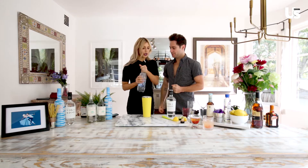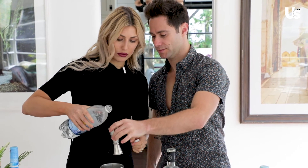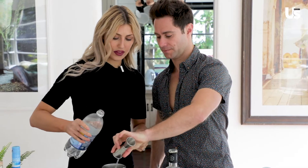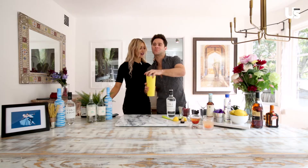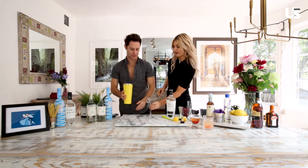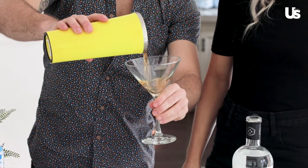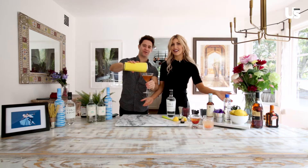Two ounces of this, baby. Do you want to do it? Let's go. Okay, go — you can shake that up. Let's use this one. Okay, here we go. Bit off the road, but that's okay.